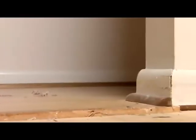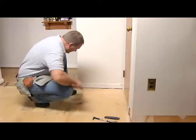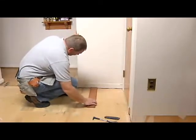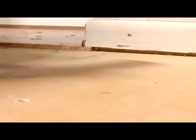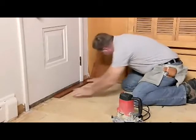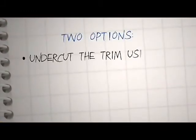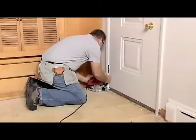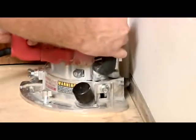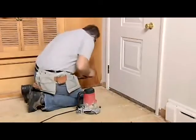The next part of subfloor preparation involves removing the trim. Some trim is installed with a gap to allow for the installation of carpet. That gap might be high enough for your floor installation. The way to know for sure is to slide a piece of wood you're planning to install under the trim board to see if it fits easily. If it does, you can leave the trim alone. If it doesn't, you have two options. The first option is to undercut the trim using a power undercut saw — you'll probably have to rent the saw. This method allows you to cut away some of the trim without removing it. Then you could install a quarter round molding to cover your expansion space.